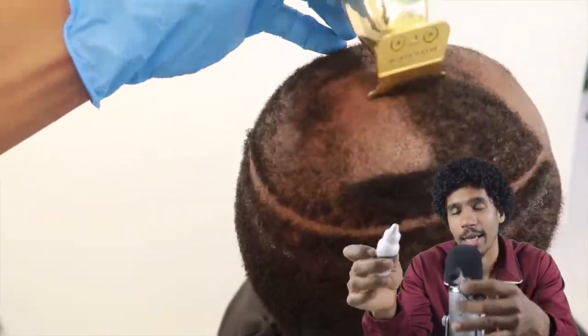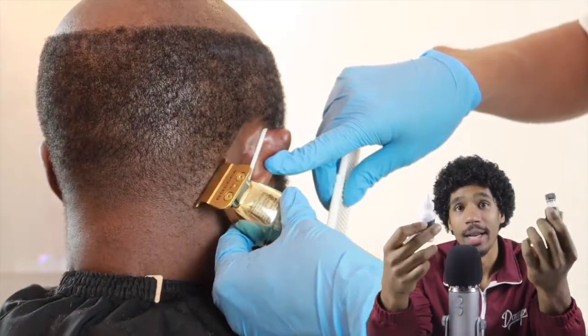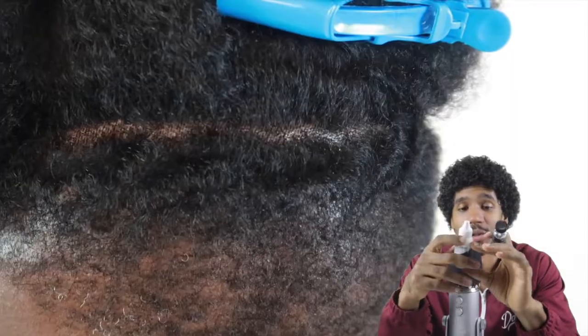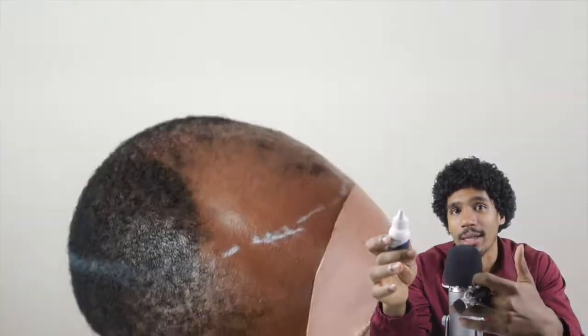A key difference between the two: white adhesive goes on white, and you wait for it to dry before applying an extra coat — it dries clear. The only caveat is that under extreme heat, a very hot day, it can turn white on your scalp. The Walker and Tape clear bond does not turn white — it stays clear throughout everything. It's very strong and super popular.